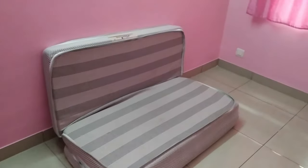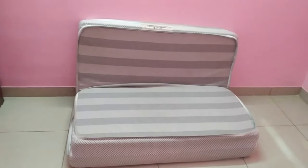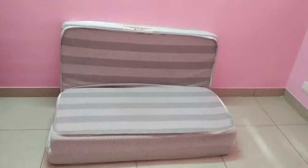So if you want a compact foldable mattress, you can plan based on this video. I hope this video is useful. Thanks for watching, we will see you in the next video. Bye bye.